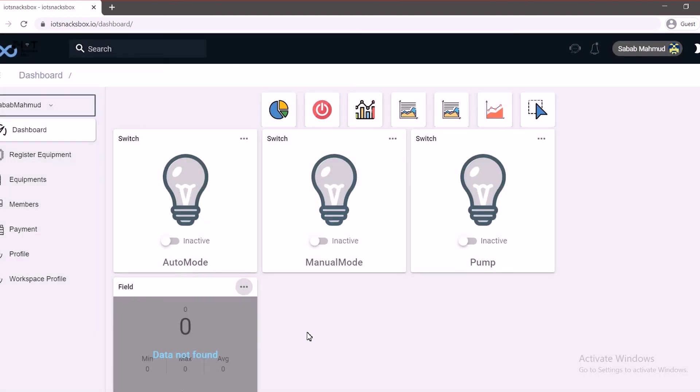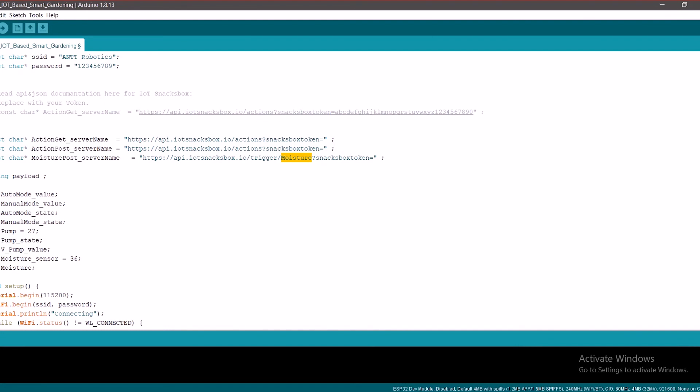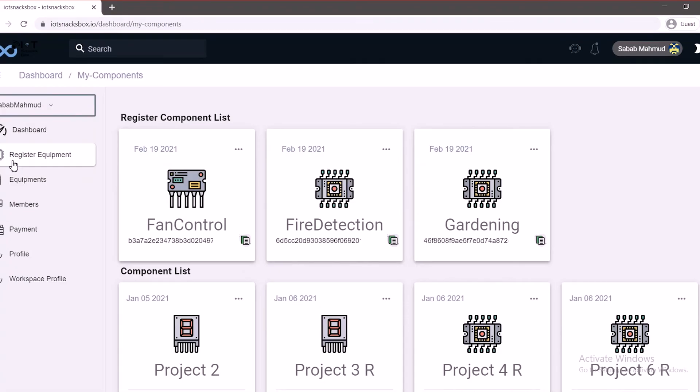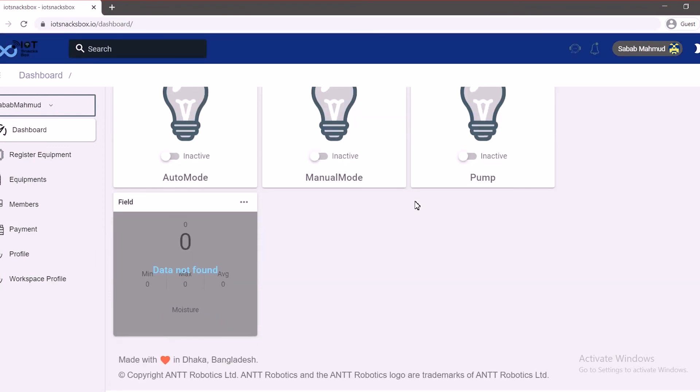So our setup is done. Another thing you might have noticed is I haven't given this whole thing the token number. So we're going to go to your equipment, copy this token, and paste it in the code. After we are done, we're just going to upload this code and we're done. Our setup is complete, now let's move on to the results.